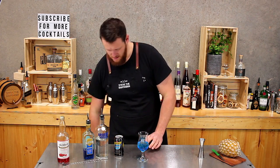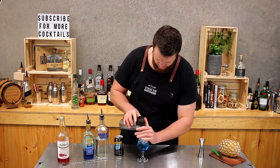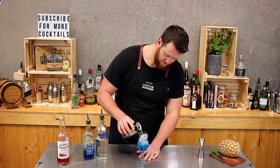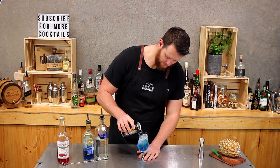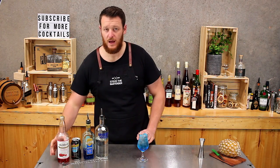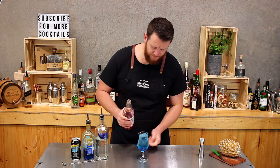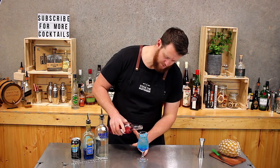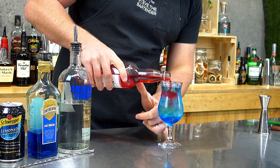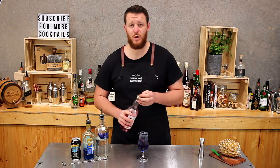I'm going to top it up with a little bit more ice first, then add your lemonade. And then the last ingredient is the raspberry cordial. You just want to add about 15–20 mils. Just judge it with your eyes — you can see the colour of your drink, and it'll change to this really nice purple-looking colour.